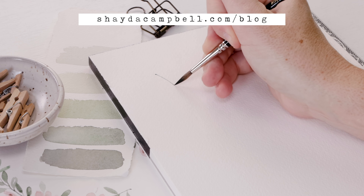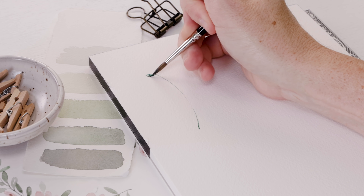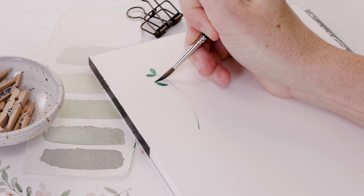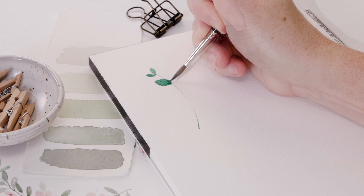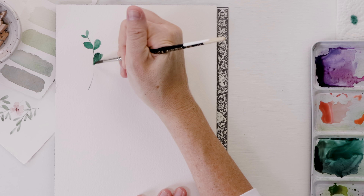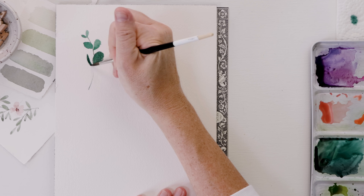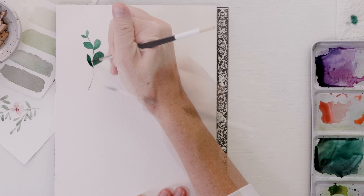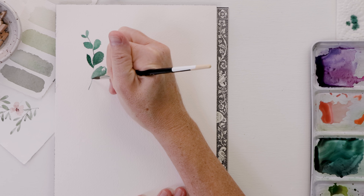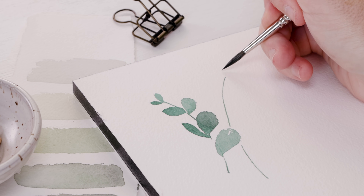We are going to start with eucalyptus. Think about the brushwork — I start with a really delicate stem using just the tip of the brush. Then for the leaves, we add a little more pressure and run the belly of the brush across the page to make leaf shapes. Then I use the tip of the brush to refine the leaves — run it across the page, and when you want to change the shape slightly, just use the tip of the brush to do so.